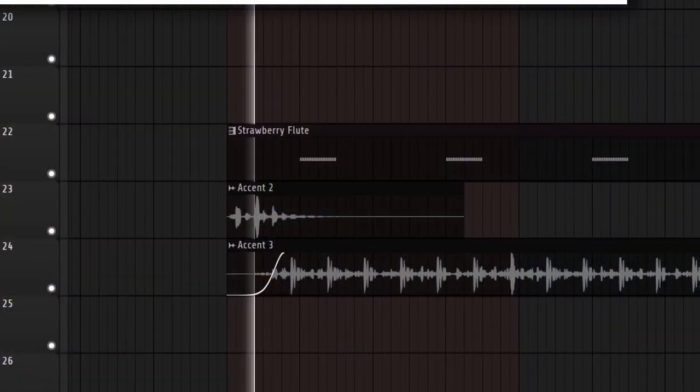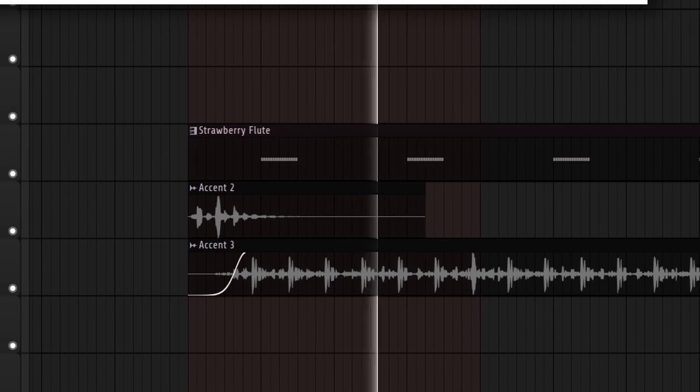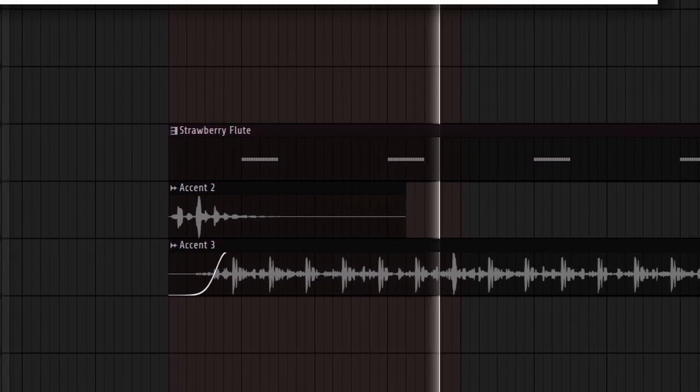Here's what it sounds like in context with the other accent noises. Overall, those three sounds just kind of make a top line, but I wouldn't really consider it a real top line — it's just a bunch of cool noises put together that sound cool.